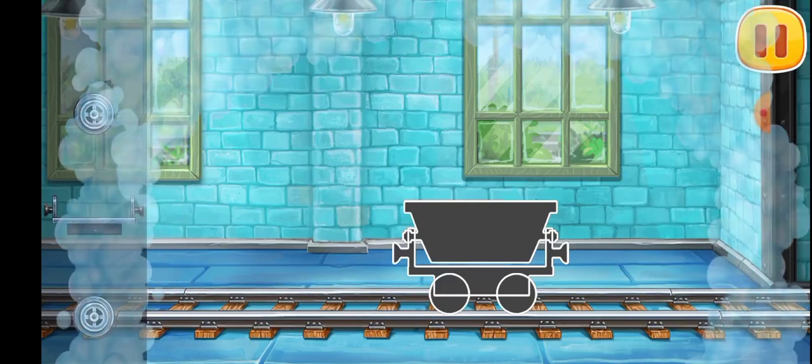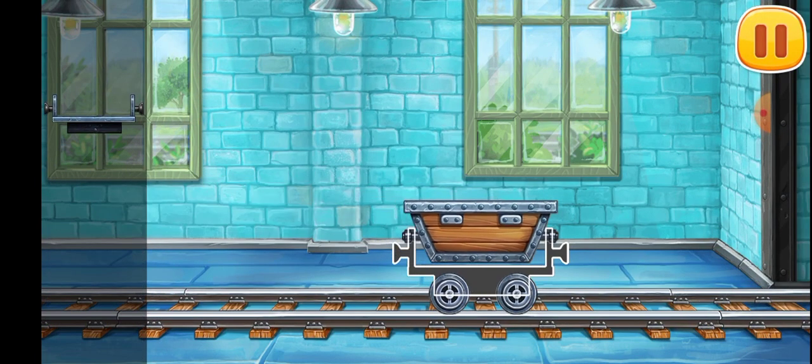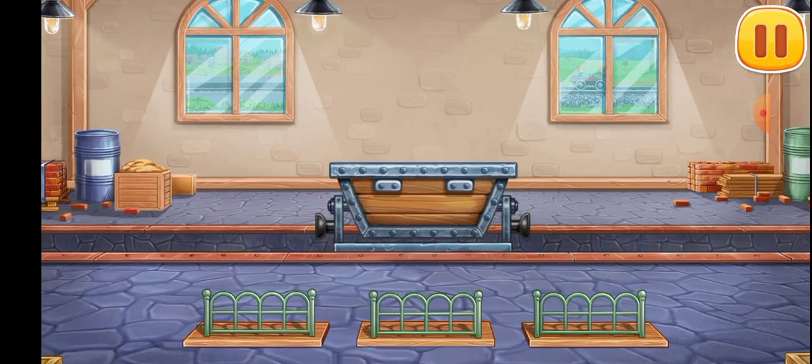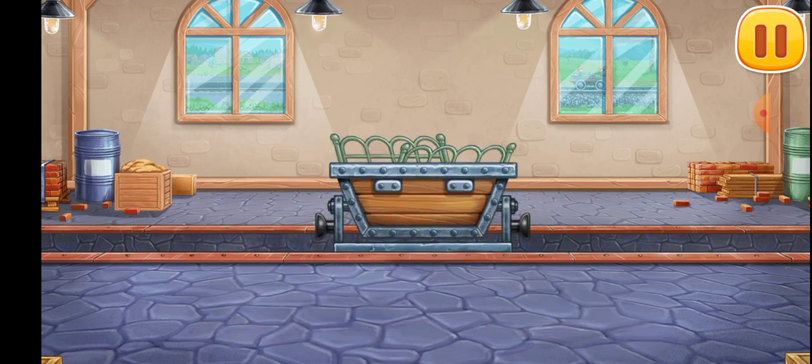Let's assemble the mine cart. Keep it up. Let's load the mine cart. We did it.